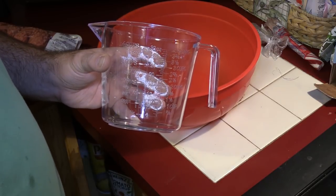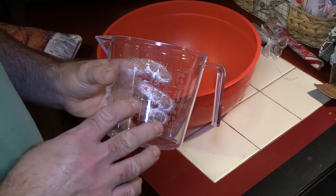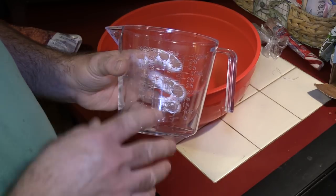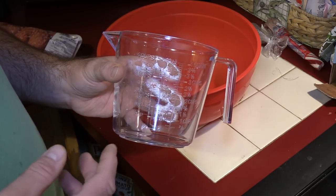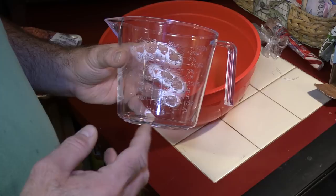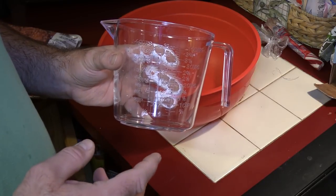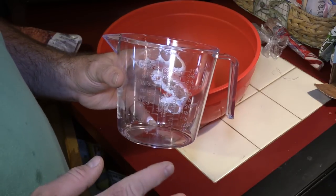This measuring cup is actually gonna play an important role. Meat aside, if you have two cups total of your dry ingredients, you need your wet ingredients to also be two cups — you want those to be equal. The dry ingredients in this case are bread crumbs, cheese, salt, pepper, and garlic powder. For the wet it's just gonna be eggs, and if the eggs aren't enough you can add a little water or milk.